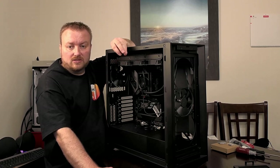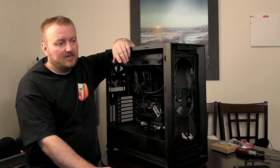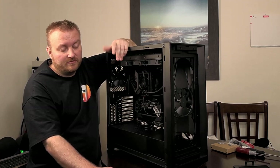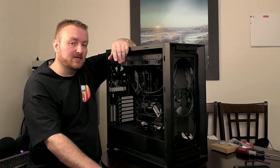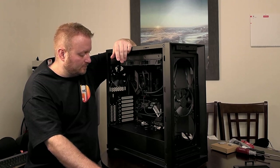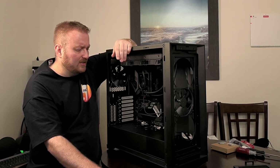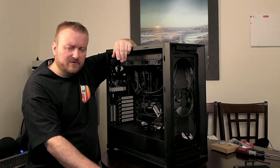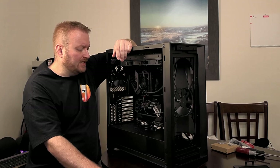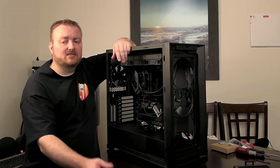I put the 13900K back into the unit and it posts just fine now since the BIOS update. Right now we're going to install Windows 10. He does not want Windows 11 — I confirmed that. I even told him that with this CPU it will be optimal for Windows 11, but he wants to stick with Windows 10, so he's the boss. I'm not going to walk you through the Windows installation because this video is going to be long enough. I do have a couple other videos where I walk through how to install Windows 10 specifically — you can check those out on my channel.